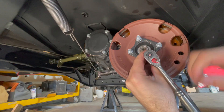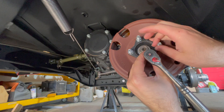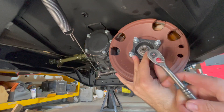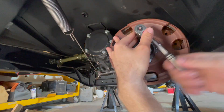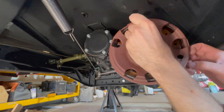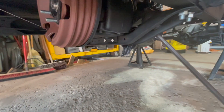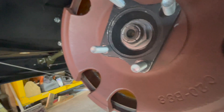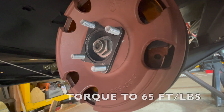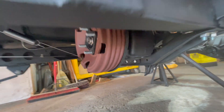The first step is to loosen all four nuts on the studs so you can install one part of the rear drive shaft. Before you put on the rear drive shaft, make sure you torque the big nut in the center that attaches the emergency brake. It has to be torqued to 65 foot-pounds.